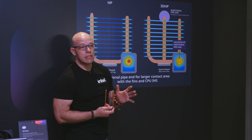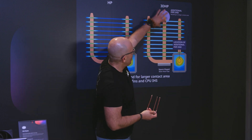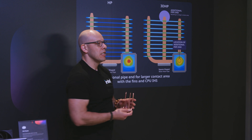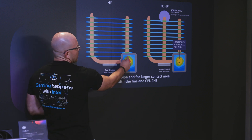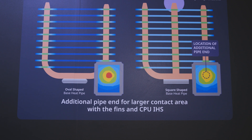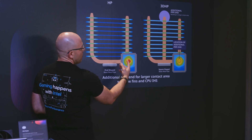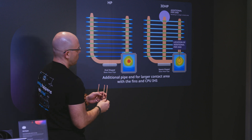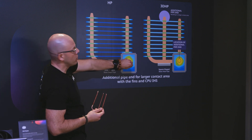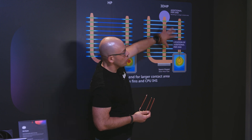What Cooler Master has done is add one more heat pipe in the middle. The reason is that, looking at the processor's heat map, different cores generate more heat depending on which processor you're using. By placing this additional heat pipe near the hottest cores, they achieve better heat dissipation across all pipes.